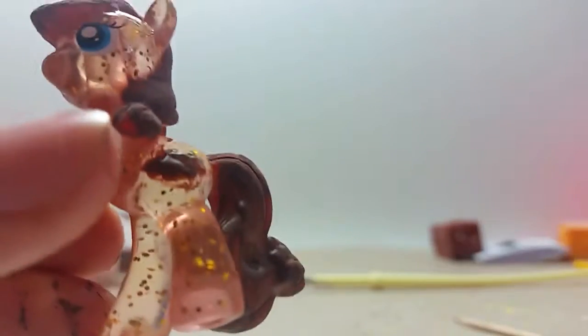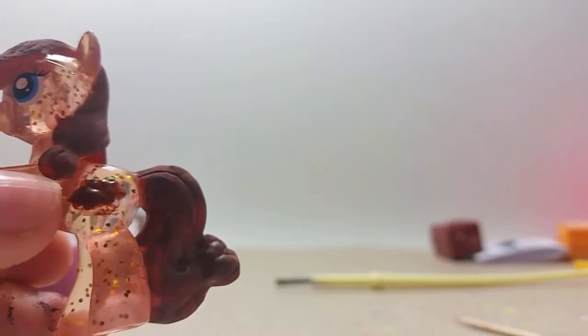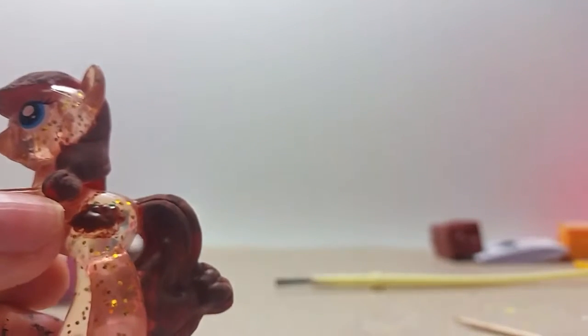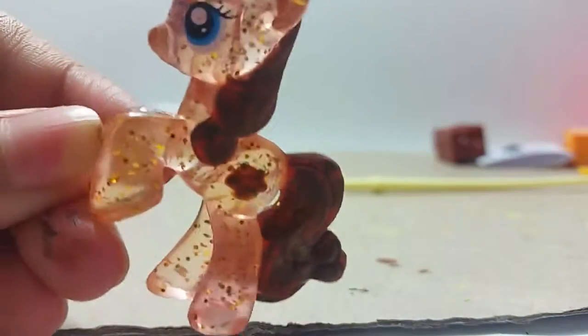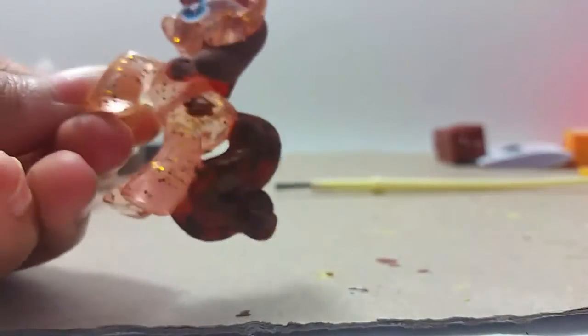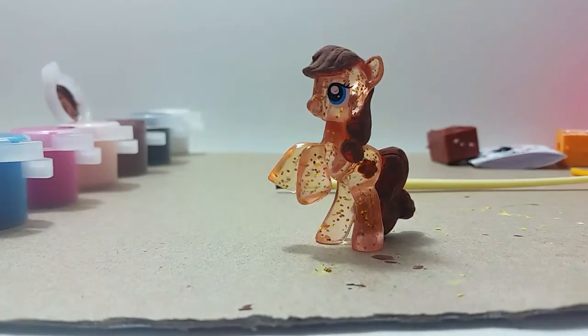Oh my goodness, it's a mess. Let me get a paper. Our cutie mark is showing again. Let me clean it. I fixed it — our cutie mark looks much better, like a bucket. There she is — there's Apple Buckler, people. Thanks for watching my video. Watch my next video of how I customize this pony right here. Thanks so much for watching my video. Bye.